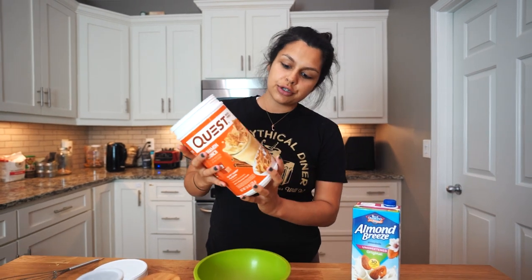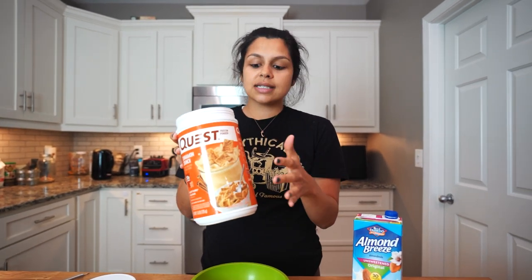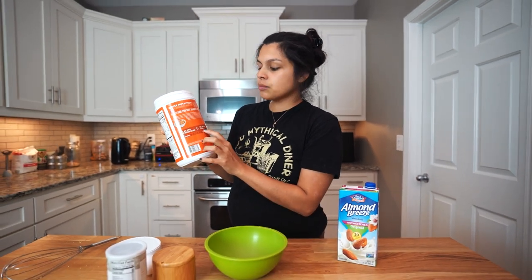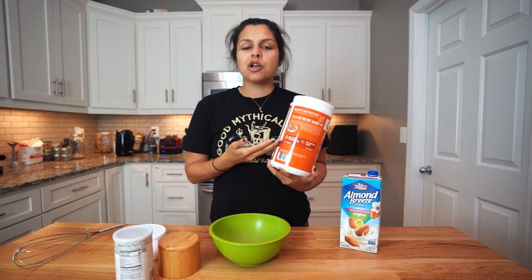We're gonna get one scoop of protein powder. In my opinion, this is the ultimate protein powder to use — not Quest itself, but a combination of casein and whey. The casein protein is what makes it a lot more moist, whereas if you did 100% whey, it would just come out dry as a brick.